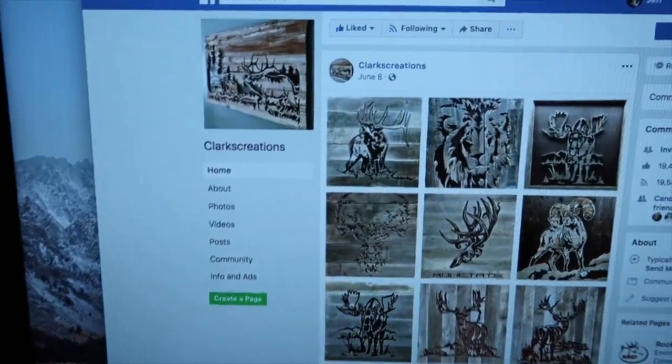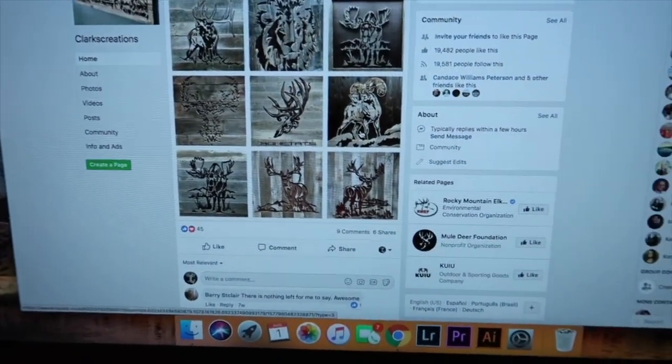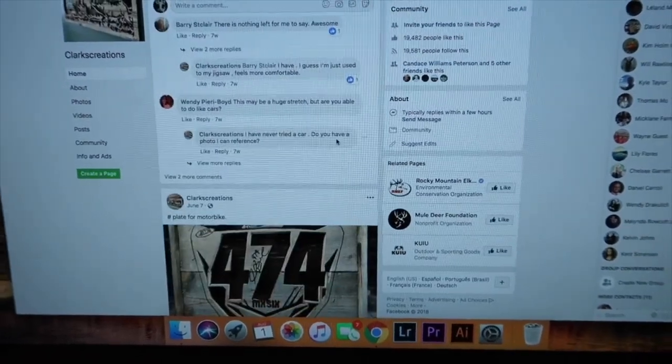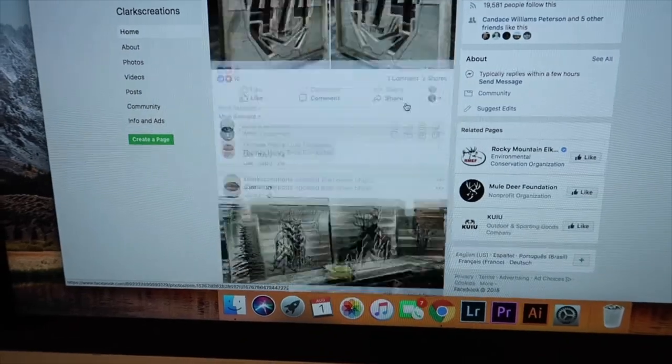This job is for a guy named Josh Clark. What he does is he makes barn wood art, barn wood signs, and he does an awesome job with it. Let me just pull up my computer here and I will show you quickly some of the stuff that he does. Okay, here it is — Clark's Creations on Facebook. He does a lot of cool stuff like I said.